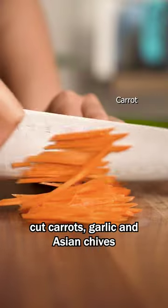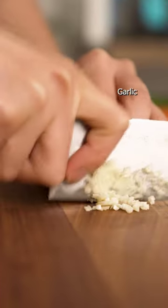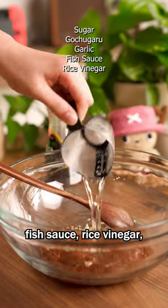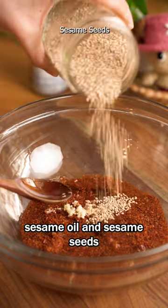While we're salting, cut carrots, garlic, and Asian chives. In a bowl, combine sugar, gochugaru, garlic, fish sauce, rice vinegar, sesame oil, and sesame seeds.